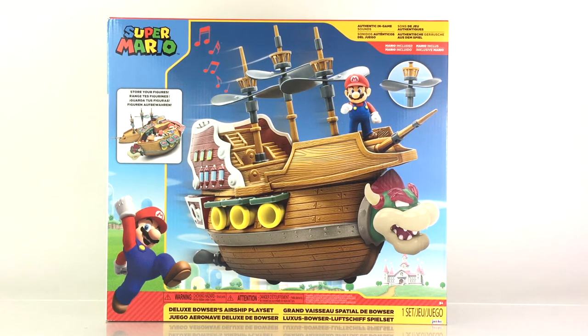Just as we've seen the Deluxe Mushroom Kingdom and Bowser's Castle, this is their primary Super Mario offering for this year, and it's fantastic. Just look at all that great attention to detail. I think they really knocked this out of the park while making it something truly special that I believe every Super Mario World of Nintendo fan should definitely have as part of their collection.